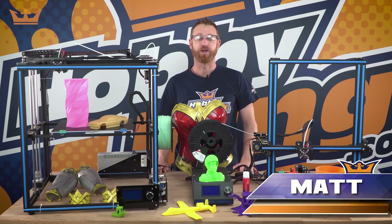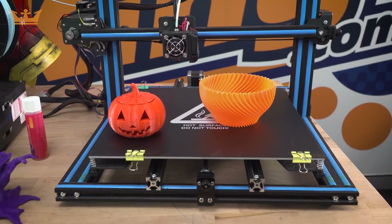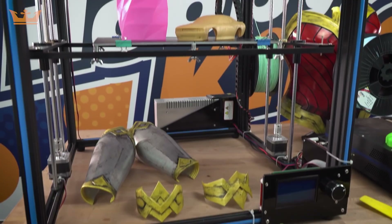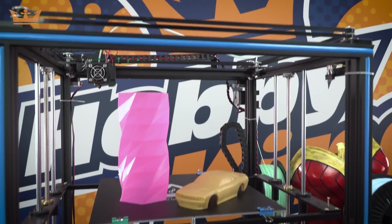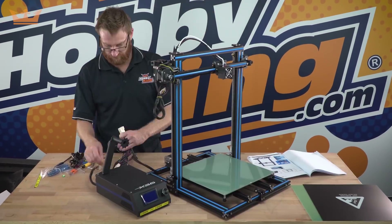Hey guys, it's Matt from HobbyKing here and today we have a video for these two new awesome printers from Turnagy — the X3S and X5S. I'm pretty new to 3D printing but I found these printers easy to put together and very easy to use.